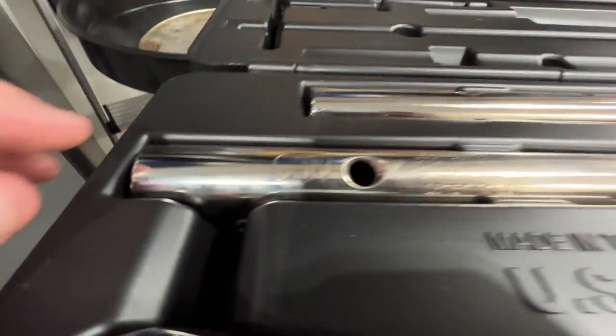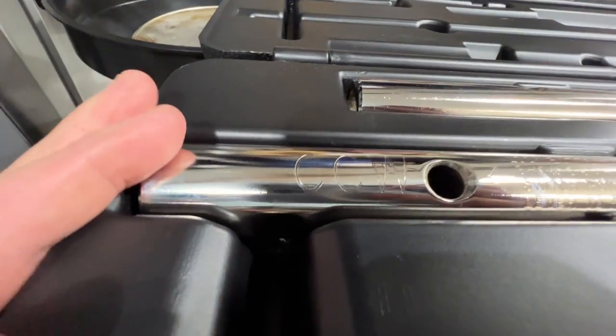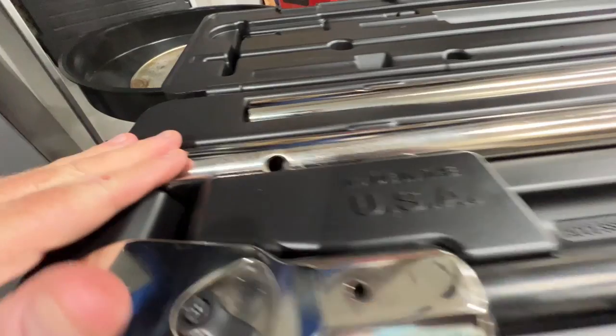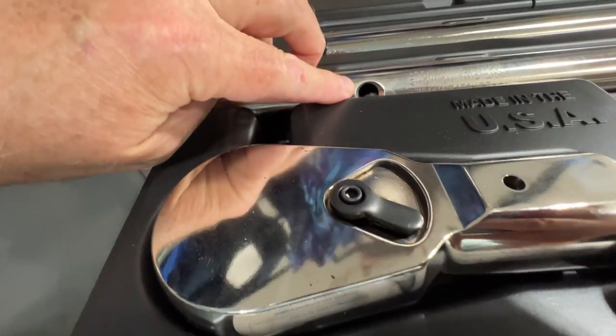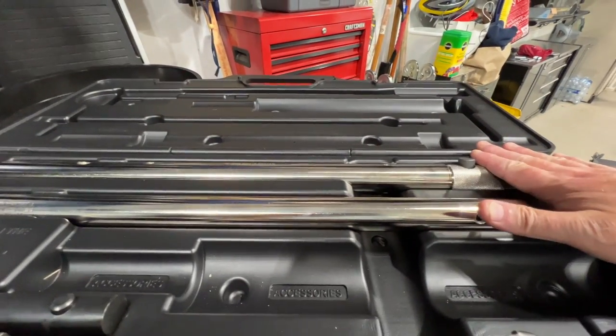This is super important — I missed this. See where it says CW on one side? On the other side of the bar it says CCW for counterclockwise. Since tightening a Porsche center lock wheel is a clockwise operation, you have to make sure that this part here is on the same side as clockwise. If you don't, it won't correctly measure the torque — you'll over-torque it and then it'll be really difficult to break it with the breaker bar.